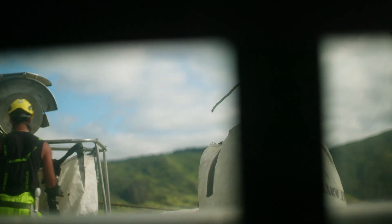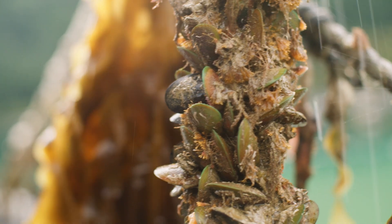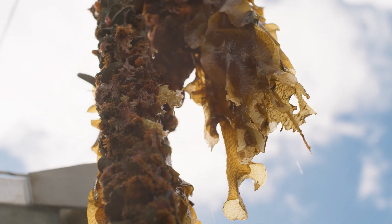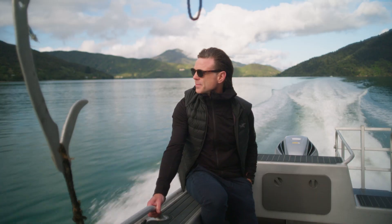It's incredible that most mussels are exported to over 76 countries, with the USA being number one. Mussels are super sustainable, leave a tiny footprint, and are super good for you. It's time to cook some and show the boys a few different ways.